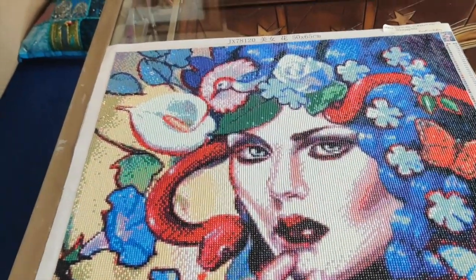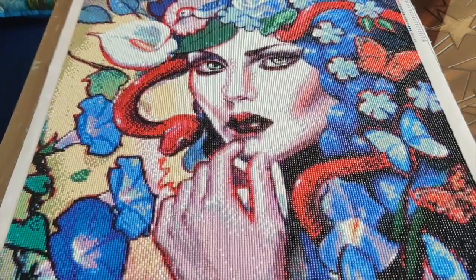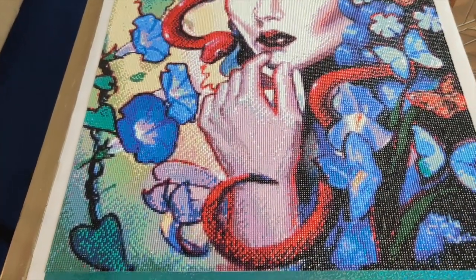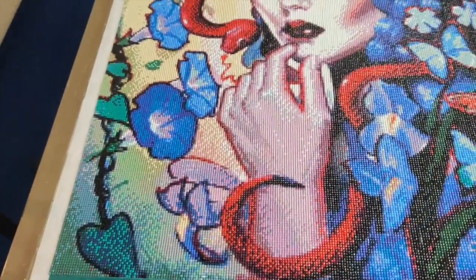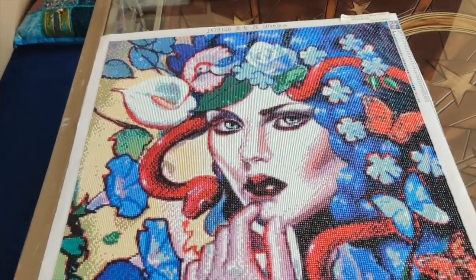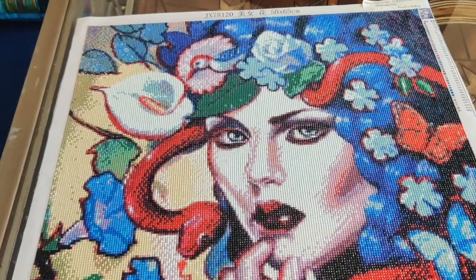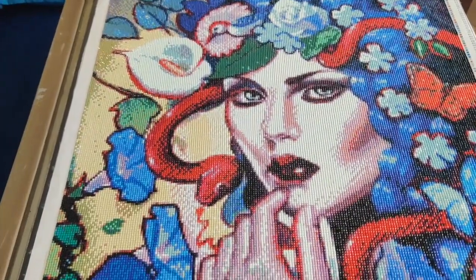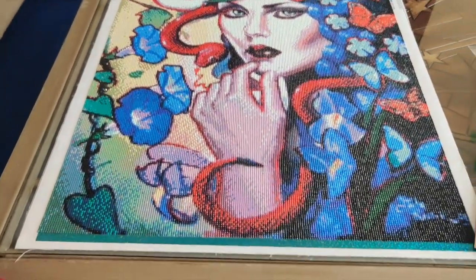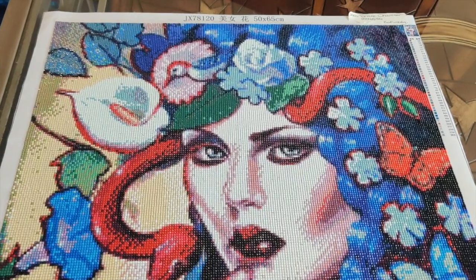I know that many of you out there hate this diamond painting and this image — some of my patrons have said this is the one they hate the most. But I've also had a patron tell me she loves it so much she went out and bought her own. For those of you on YouTube who enjoyed the unboxing video and were moved to buy this, if you haven't yet worked on it, you might have some ups and downs — but if you loved the image, you will love the finished product.